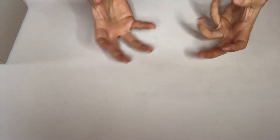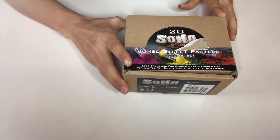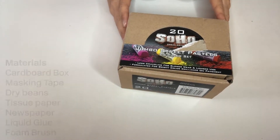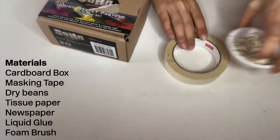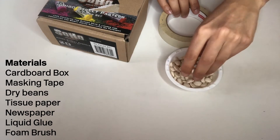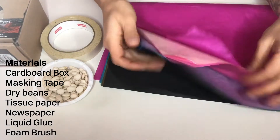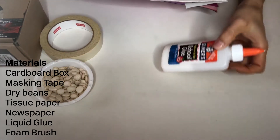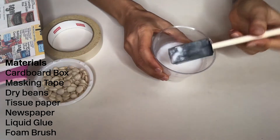Let's make. Now, inspired by artist Houston E. Conwell, you will create your own musical sculpture. These are the materials you may use: a recycled cardboard box, some masking tape, some dry beans, some tissue paper, and some newspapers. You'll need liquid glue, and a foam brush or any type of brush.